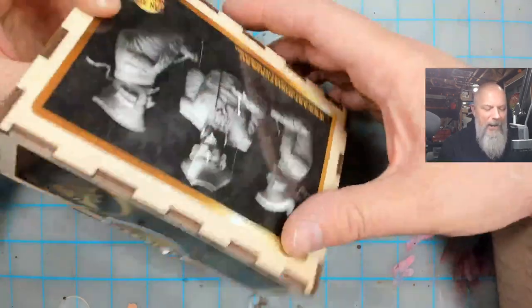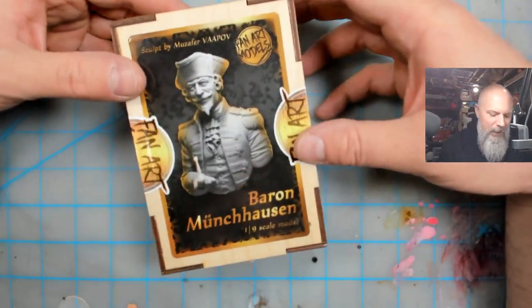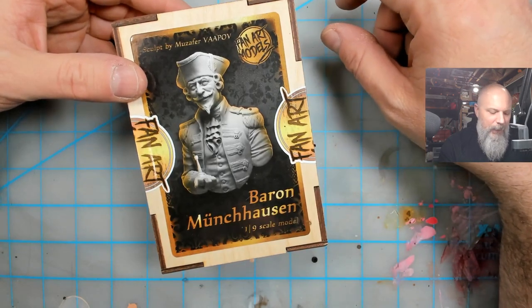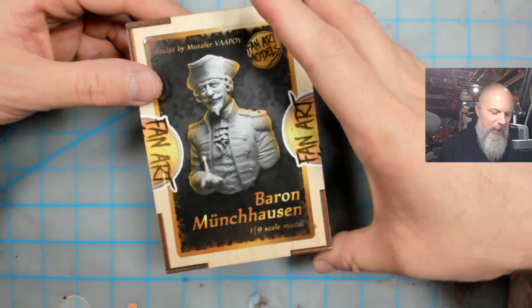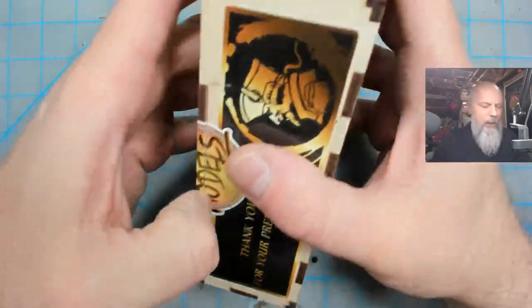It comes in a really cool MDF box, which I've never seen before — that's pretty cool. There's no way it's getting crushed, that's for sure. And this is one of those rare occasions where the picture on the box does not do the kit justice at all. It's a 1:9 scale, so it's small — you're not expecting anything big.